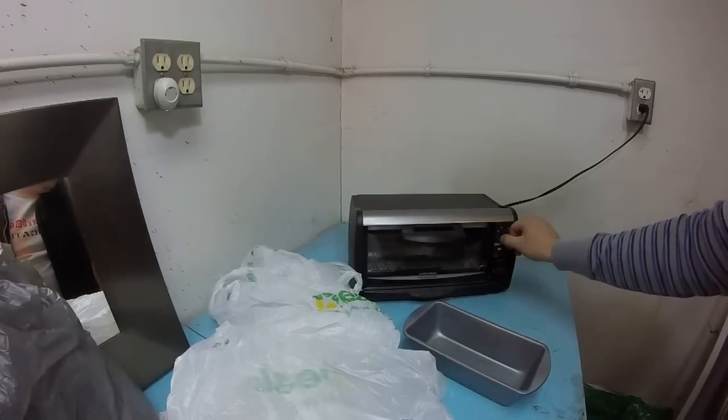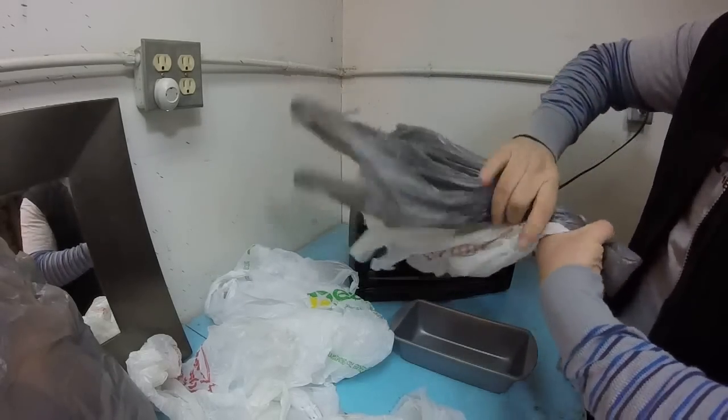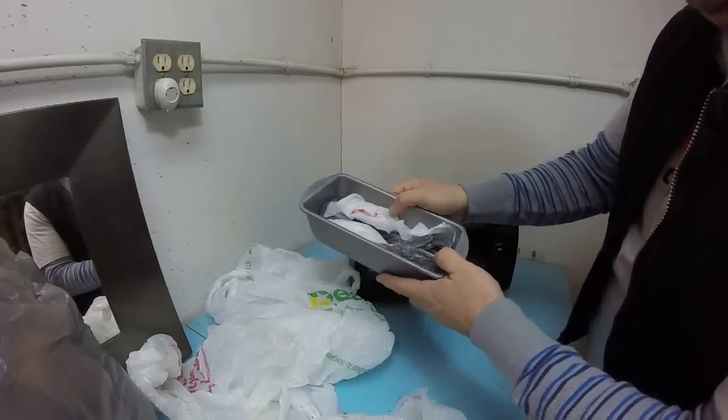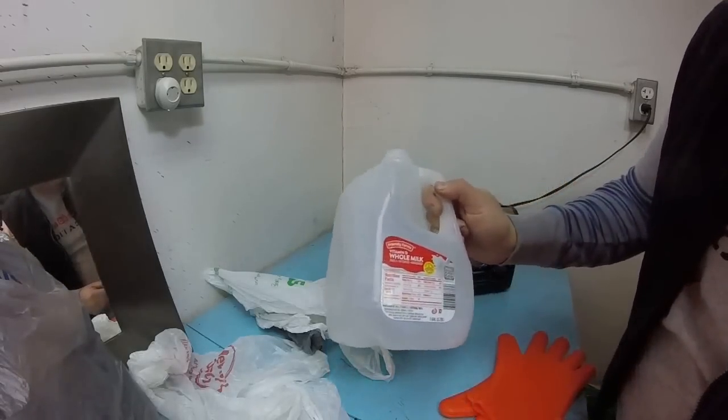Toaster oven is now preheated to 350 degrees. I just started twisting these and loading them into the pan. Get one layer melted down first and we'll try it again. While that's cooking, let's start chopping up some milk jugs.